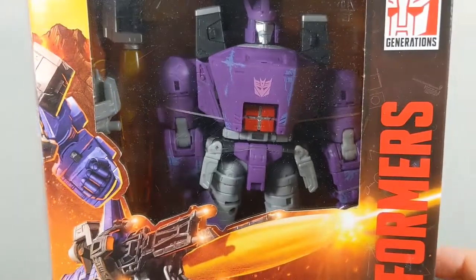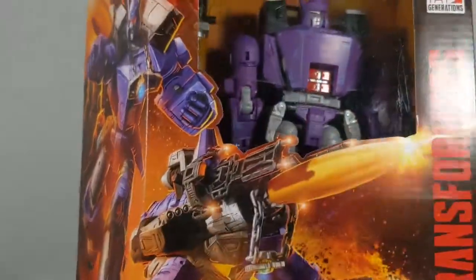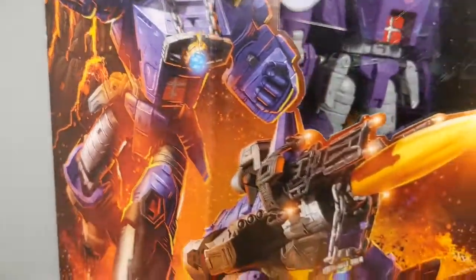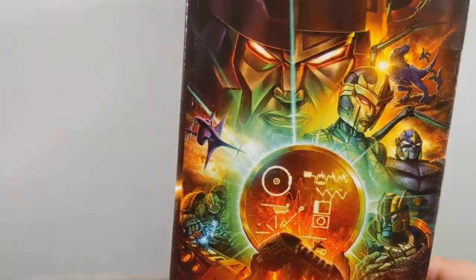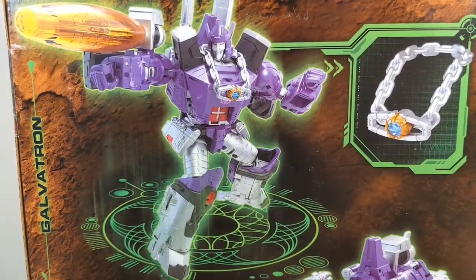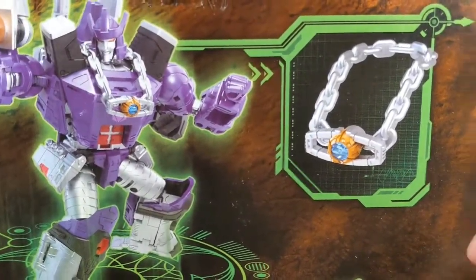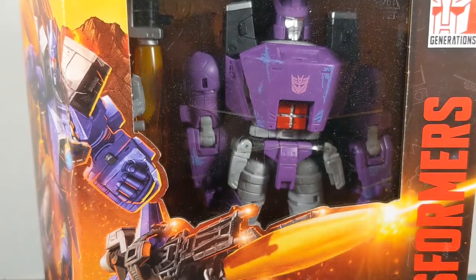Hello everybody, it's me your old pal Balthazar, and I'm back with something new — kind of, sort of. It's Galvatron! That's right, Kingdom War for Cybertron Trilogy leader class Galvatron. Here he is, he is a big boy. Look at that artwork — that is just menacing and terrifying. We've got the Kingdom logo artwork, product shots on the back — robot mode, cannon mode. It says you can do it in 33 steps, I wonder if we can do it in fewer.